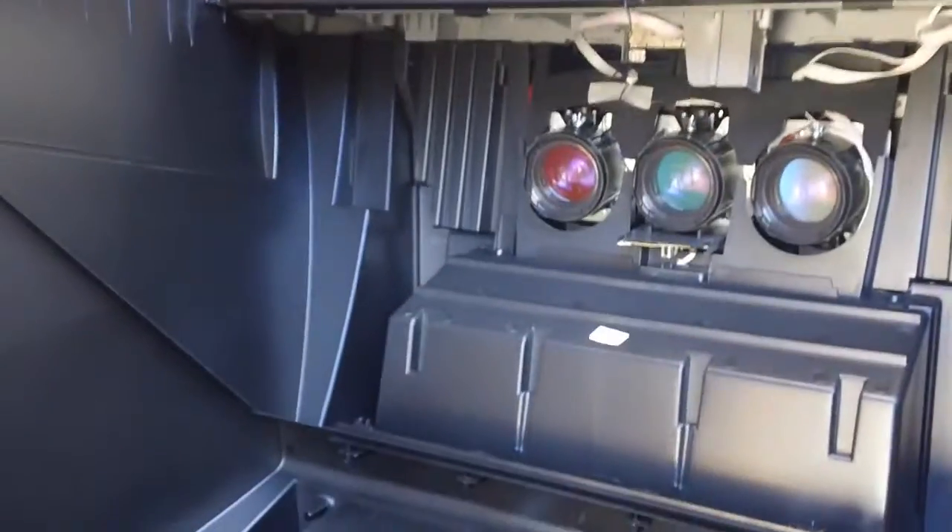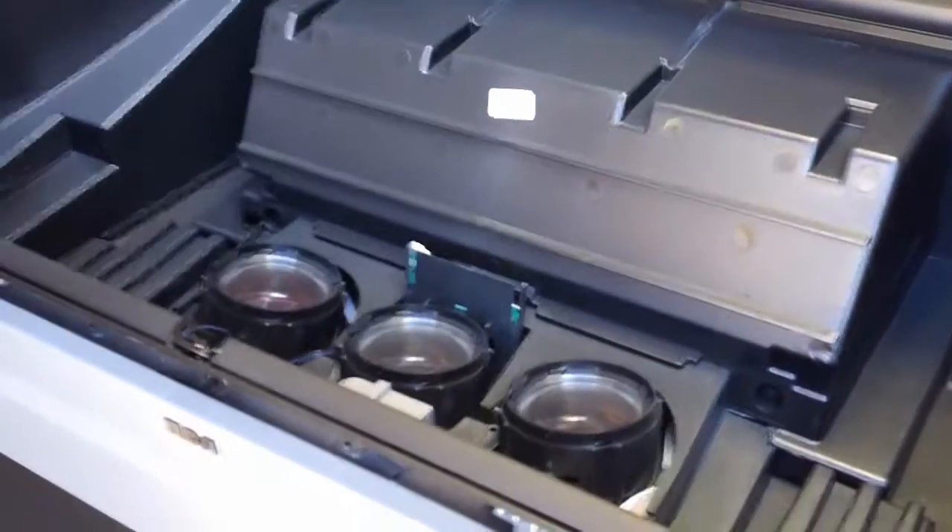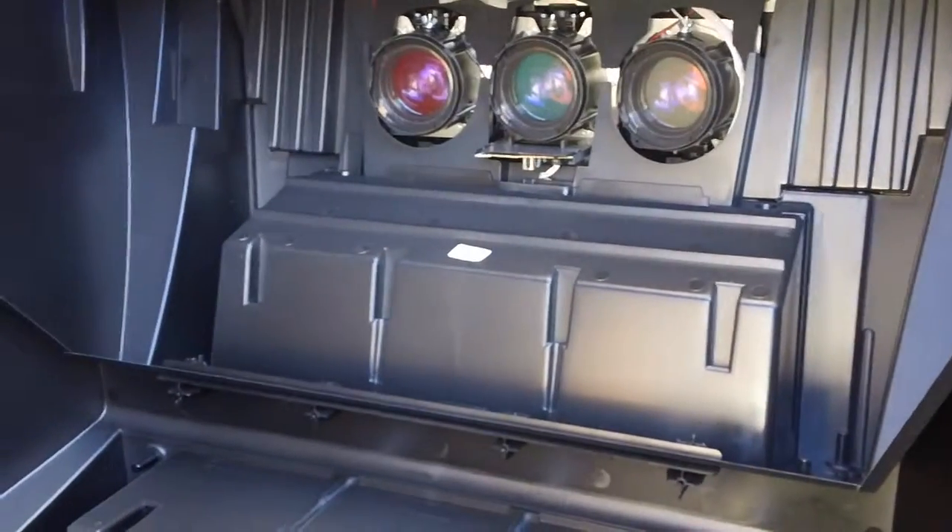This is an RCA 52-inch big screen rear projection TV. It has got a cool little mirror and the three projectors there on the bottom.